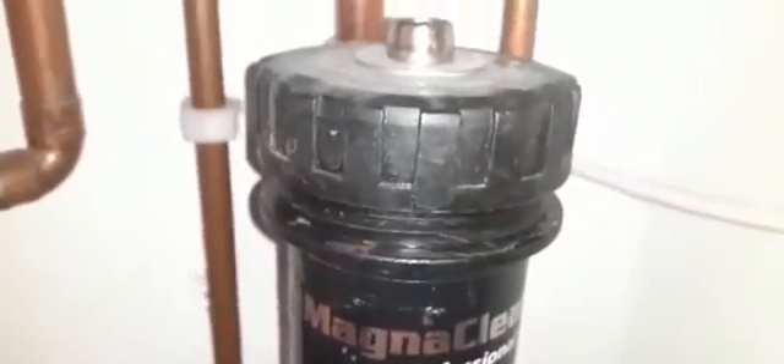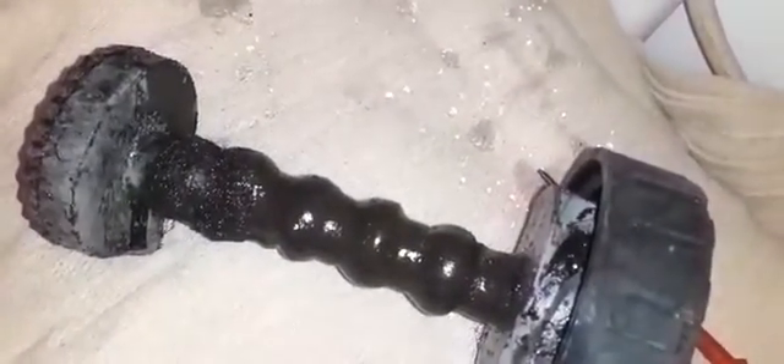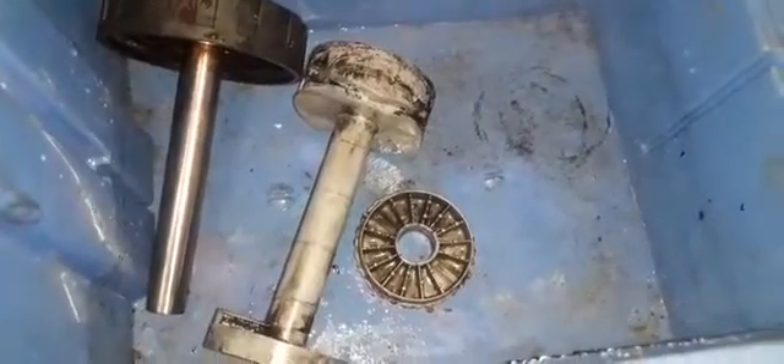I've isolated the Magna Clean. I'm about to open it up — when isolating and closing the valves, hold the body to support it. Here's the Magna Clean and what it's picked up. I'm going to give that a wash down and clean the magnet. The Magna Clean has been cleaned, so put it back together — try to wear gloves when doing this. It's back together and I'm popping it back in. The Magna Clean is back on. Do remember to bleed it — once you re-establish the connection, remember to vent from the top.